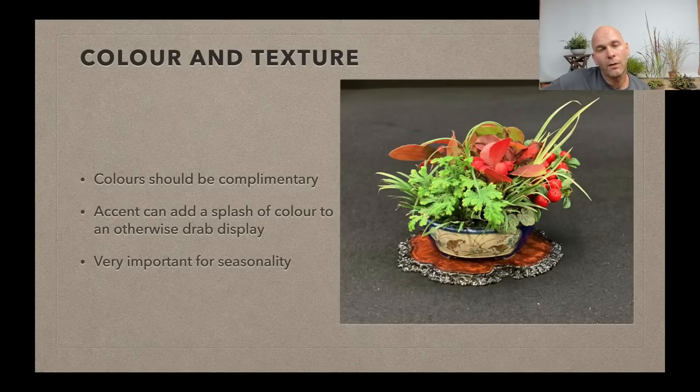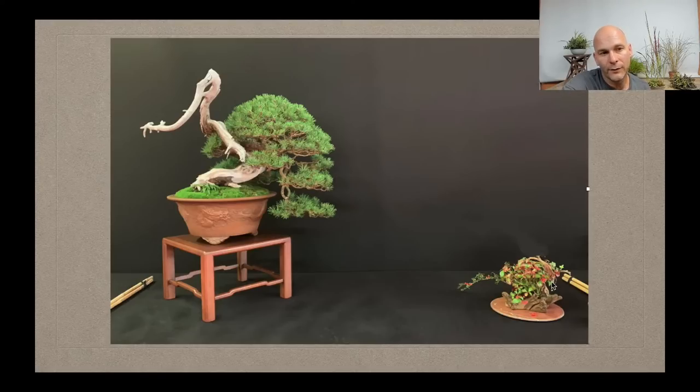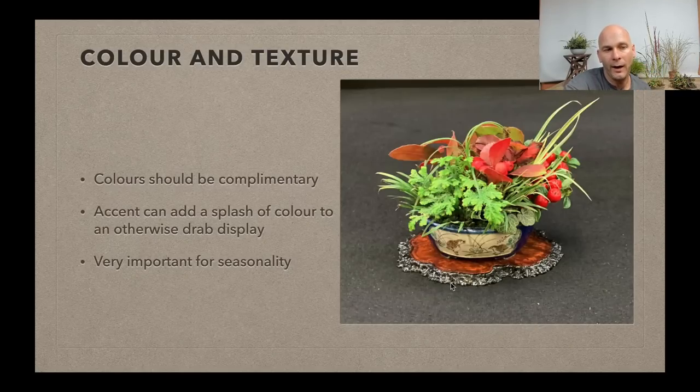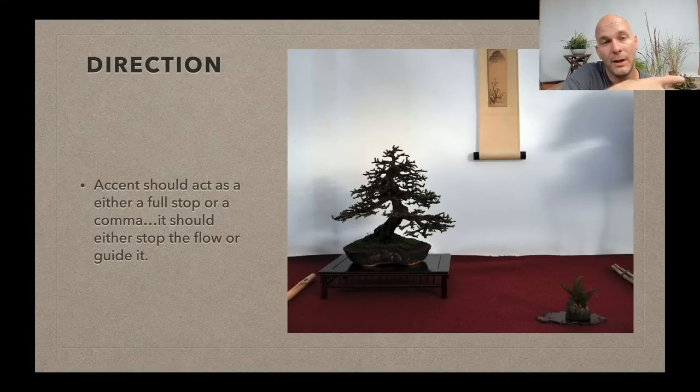Colors and textures are one area where accent plants should be used to their full advantage, particularly with evergreen trees. I can understand why someone used ivy with red autumnal leaves — there are red berries and dropping foliage there. In this example, a shohin accent plant was used at the same exhibition, giving that sense of late summer turning to early autumn with the berries and red leaves. That's a really good way of adding a splash of color and seasonality to a display — that's where the main purpose of accent plants really comes in.